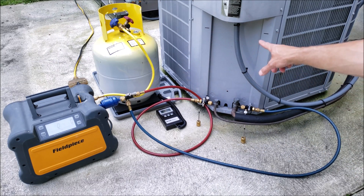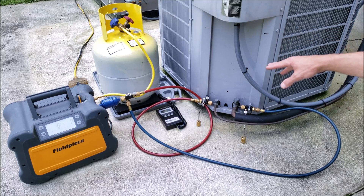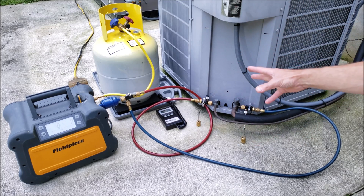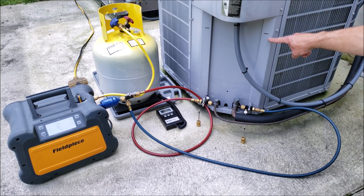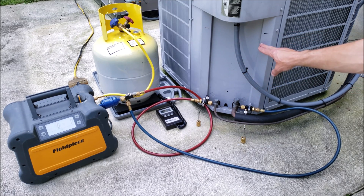The full recovery of a system is done when you're going to change this unit out or if you're changing the entire system out. We typically do not pump the system down because we would still need to get the refrigerant out of the system if we were not going to use it again.